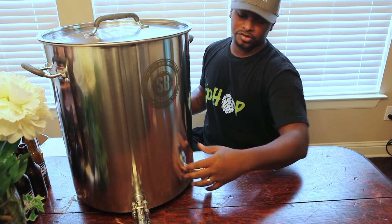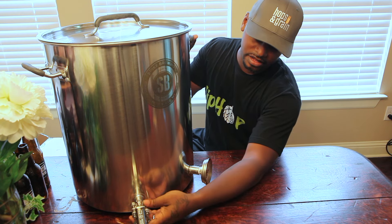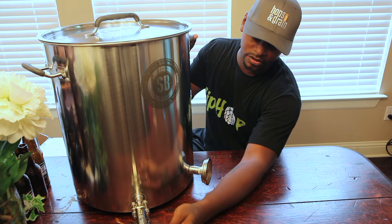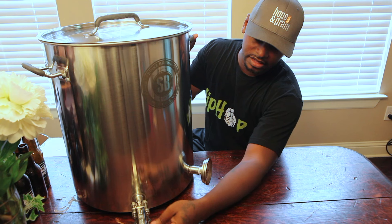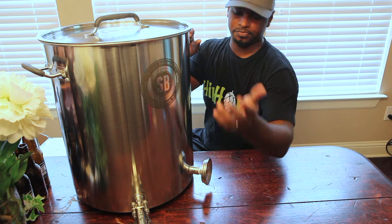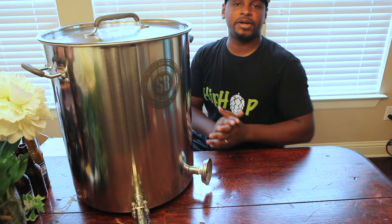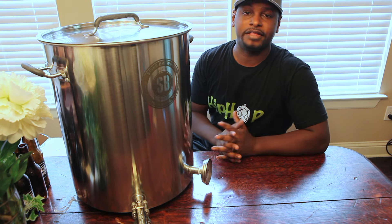All accessories are sold separately. The thermometer is about 25 bucks, the three piece ball valve was around 20 to 25 bucks, the dip tube was about 20 bucks, and the barb was pretty cheap — maybe 8 to 10 bucks. Overall, I'm very satisfied and very happy, and I can't wait to brew on this.